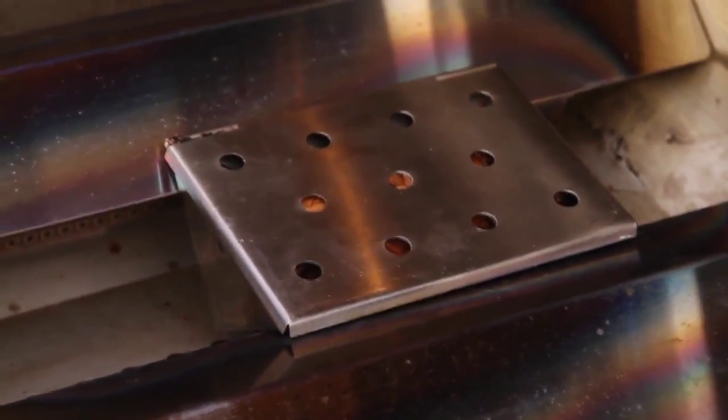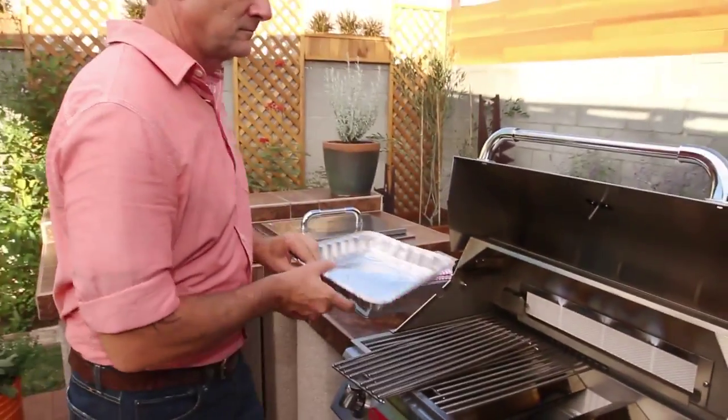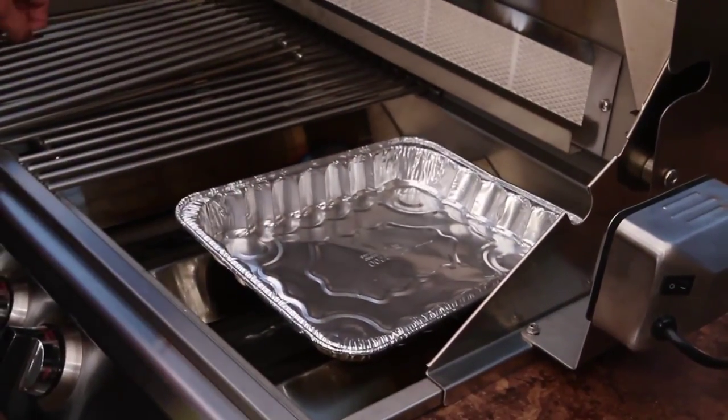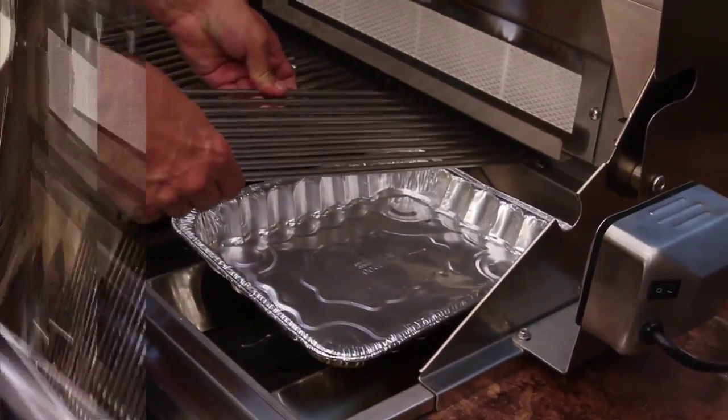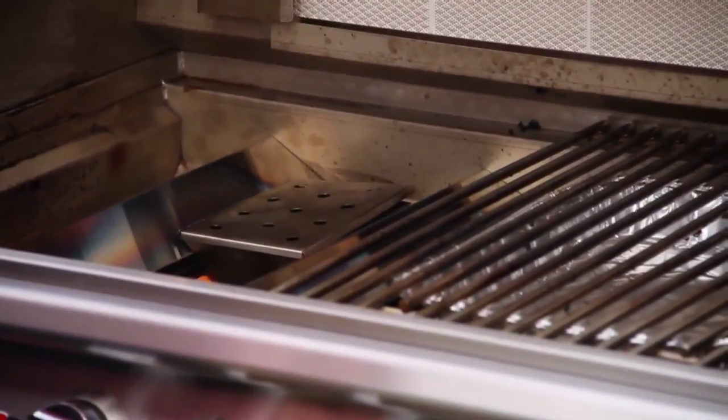It's easier to replenish the wood chips if you leave the grates off over the smoke box. This is indirect grilling, so place a drip pan underneath where the food will sit. It will take about 15 to 20 minutes for the smoke box to produce enough smoke.